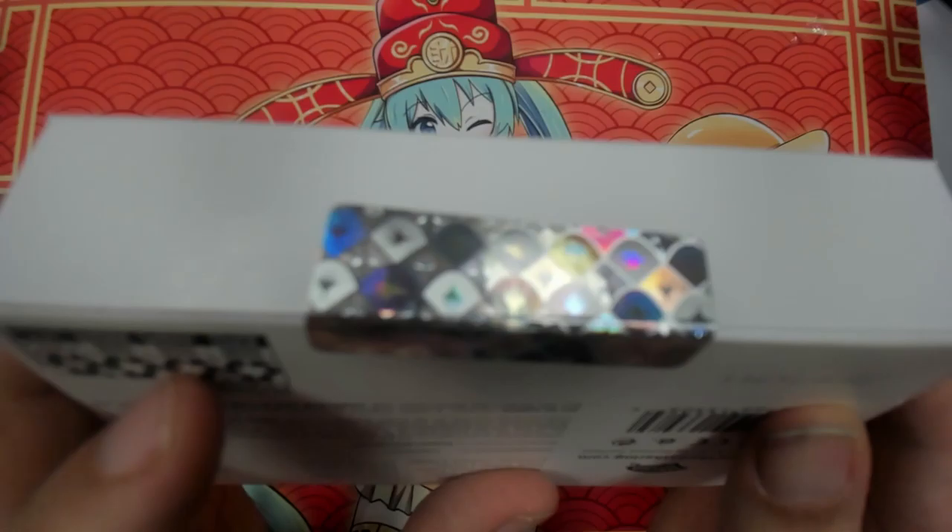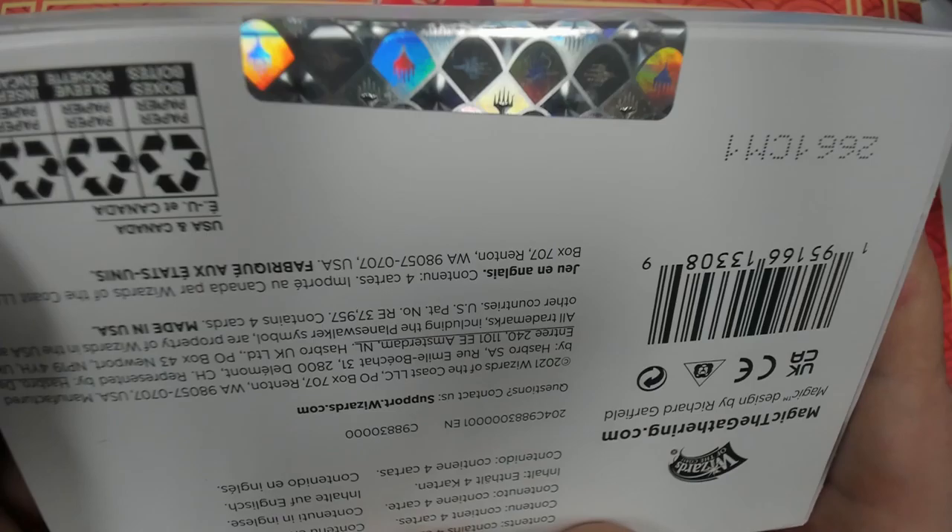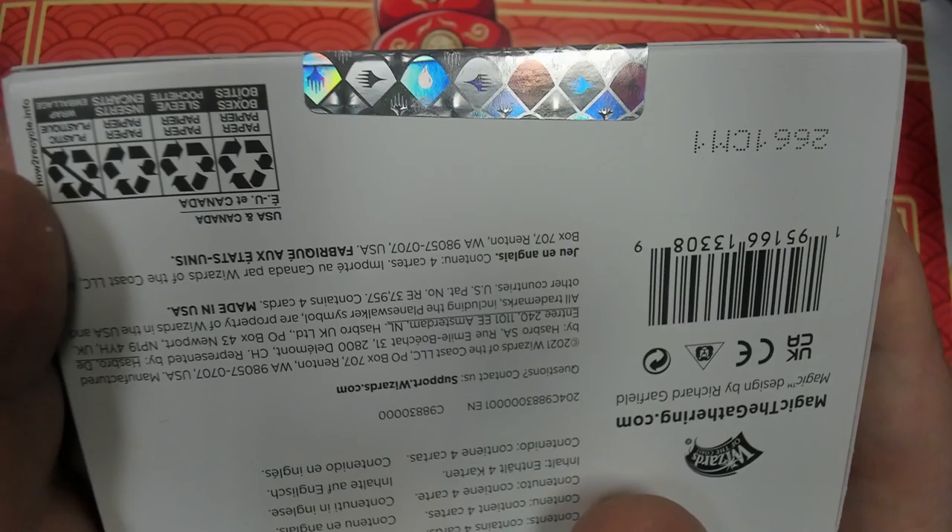I don't know if I can get it focused there. I should have had a way to manually focus. Well, that is not doing any type of justice. Oh, there we go. See how it's actually changing colors?